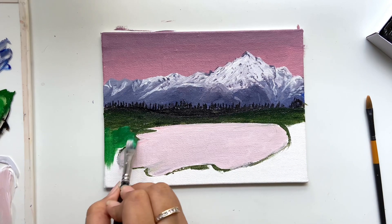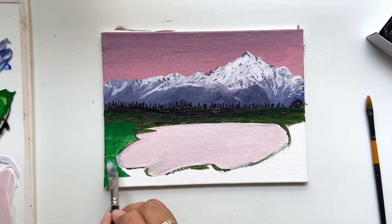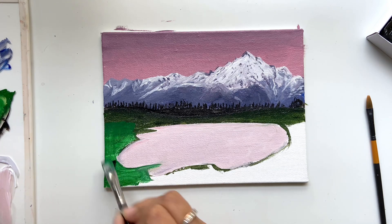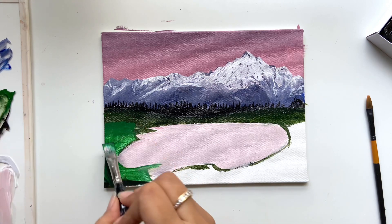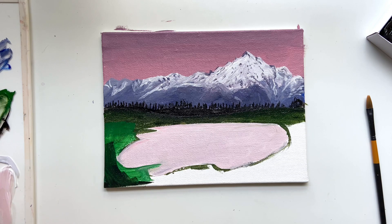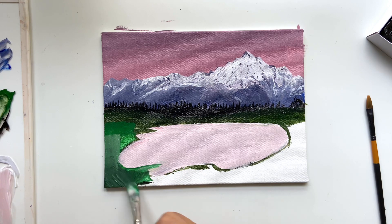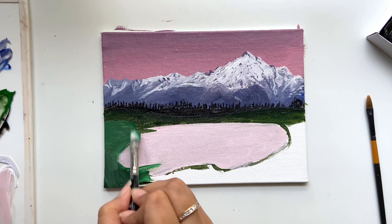What do you do if you don't have sap green? If you have a primary green, you need to darken it a little bit. To darken it, add ultramarine blue or whatever blue shade you have. I've actually added black here, but you can definitely add ultramarine blue and burnt umber — that is brown — to make it look more like sap green. Or you can just add black with it.